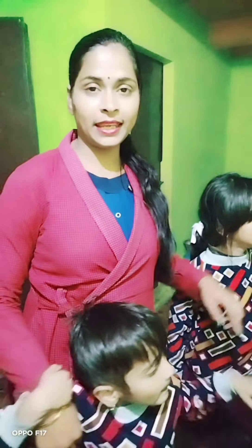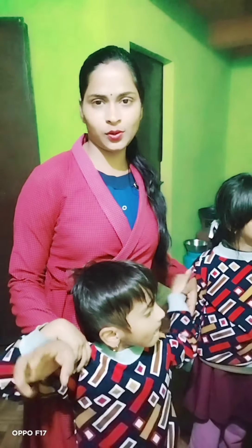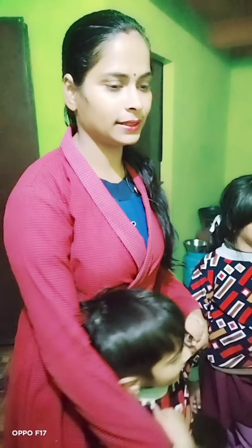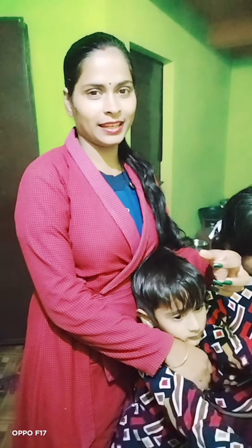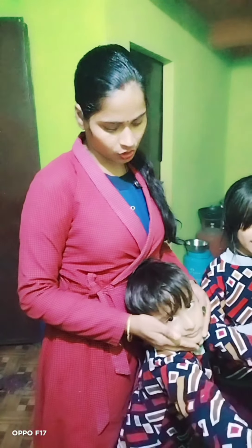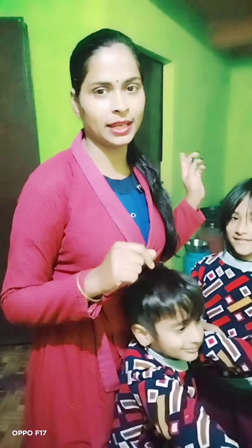We have a drink for 20 rupees. It was very good, very good! Now we will make a puchka — let's make a puchka.